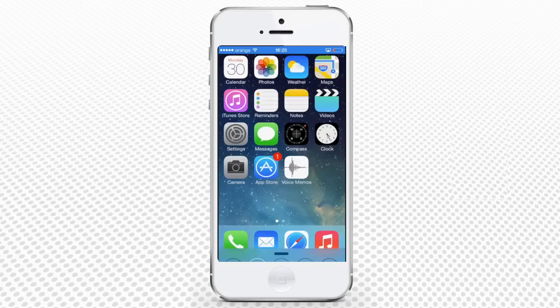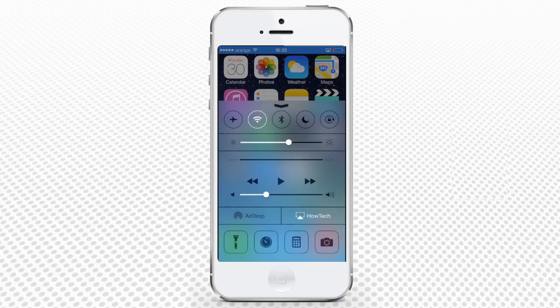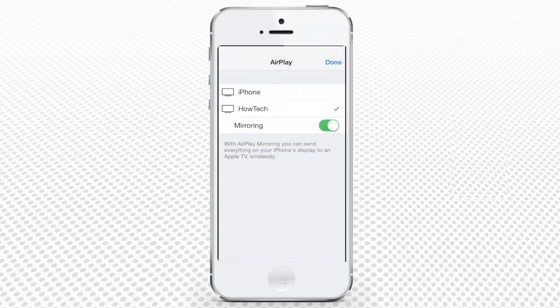Swipe up to invoke the control center and turn on both Wi-Fi and Bluetooth on the iPhone. By now, devices have started to communicate, and you have an AirPlay option with the name of your Mac near the AirDrop feature. Turn it on to define its AirPlay parameters. Tap the computer name — in our case, Halotech — and switch to activate mirroring so the other device can see what you are doing.